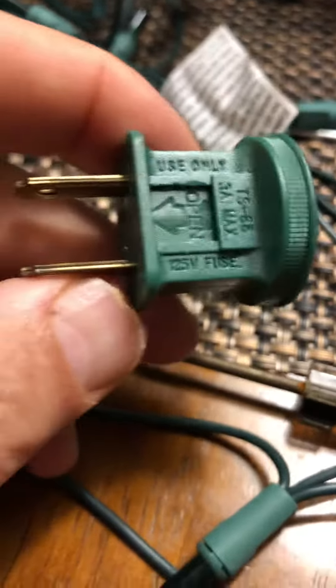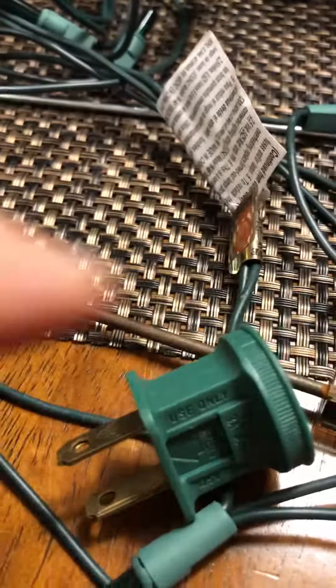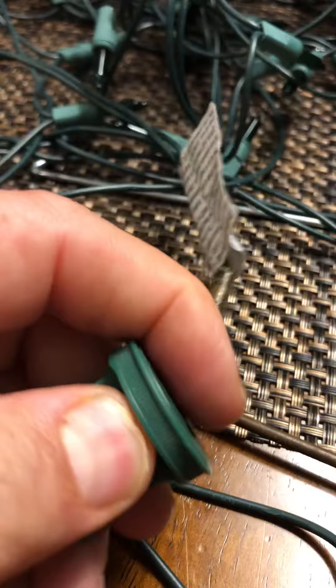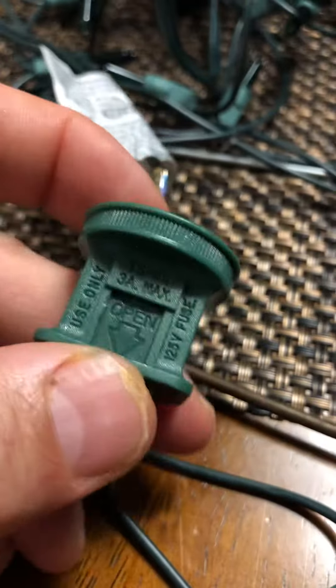I'm going to show you a way to save crazy money over Christmas. I cannot believe I just figured this out — and I've wasted so much money. Christmas tree lights was bad. I watched YouTube and said, 'How do you do this?' I don't just want to throw the whole Christmas tree away. Well, apparently there's a fuse in here in these lights.